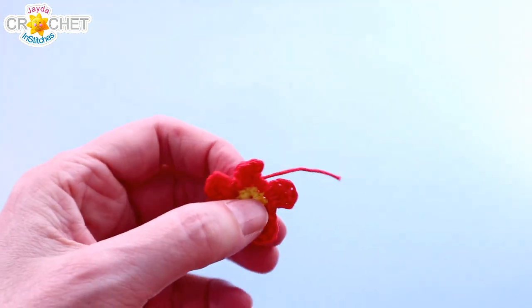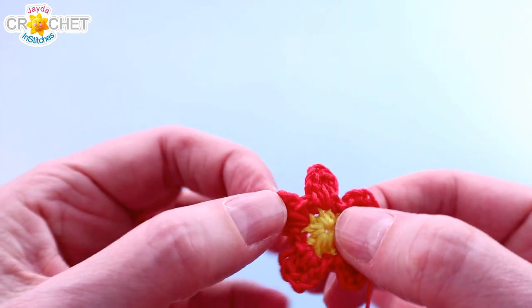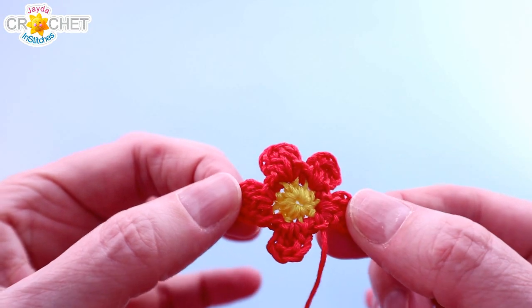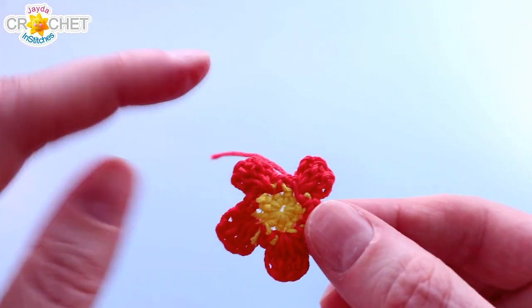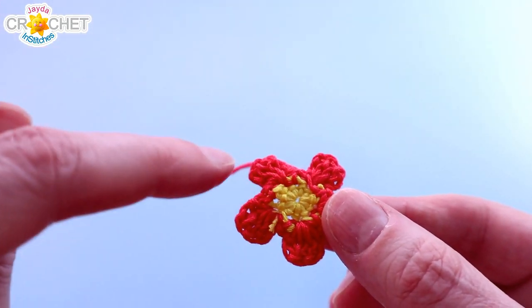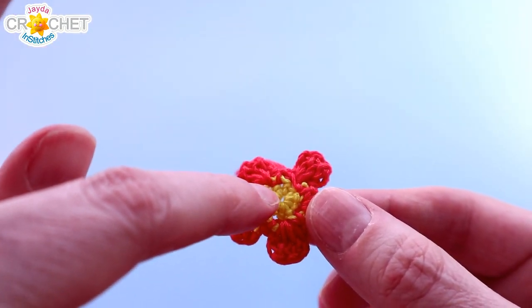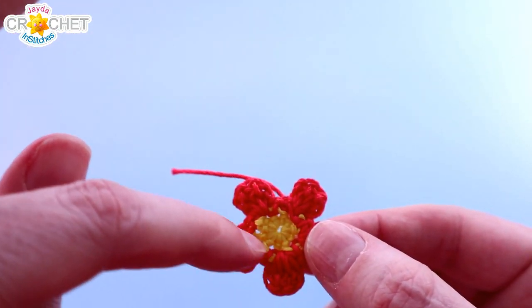Take a moment to just sort of peel out all of those little petals. And then flip it over, grab your little needle, and weave in any tails you've got left out — the same colour to the same colour. If your yellow tails are out, weave them in around the center. If your red or petal colour tails are out, weave them in underneath your petal stitches.